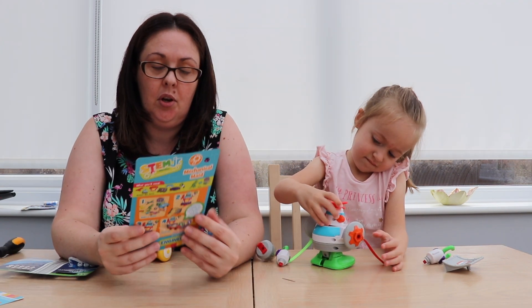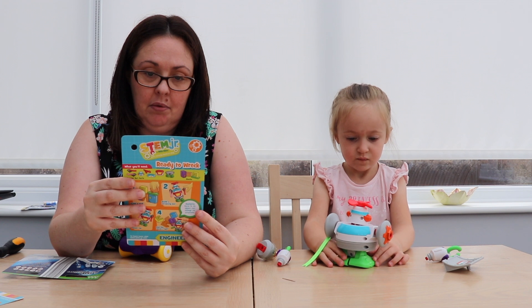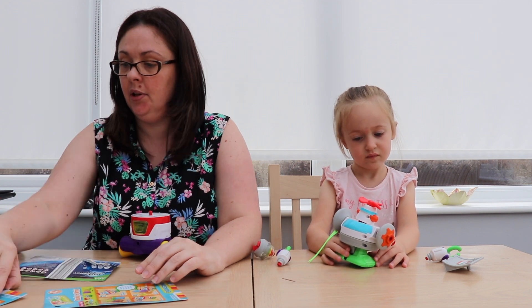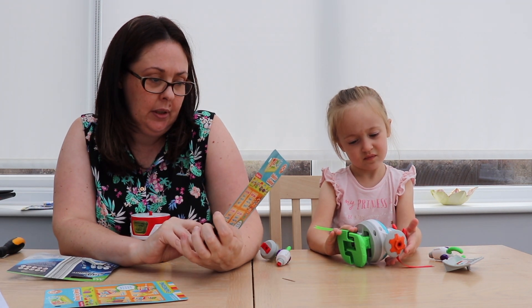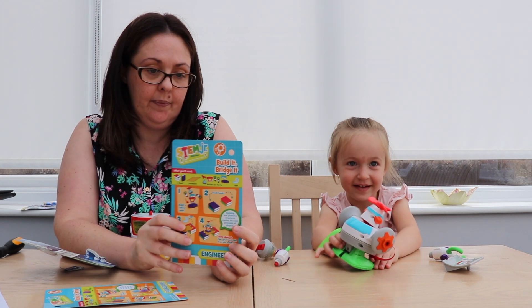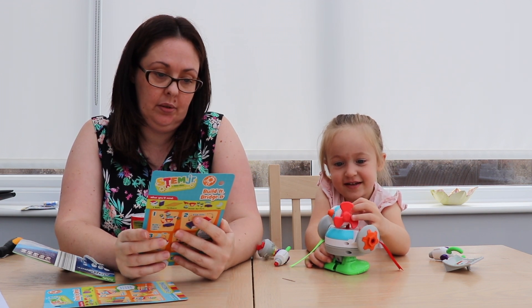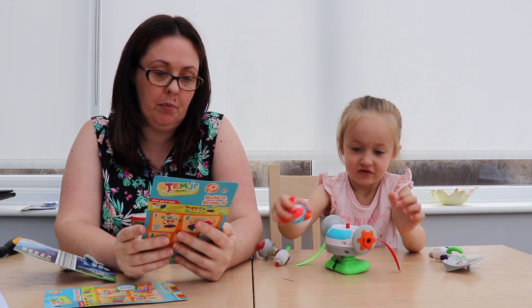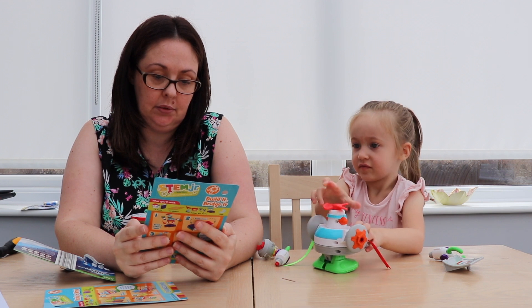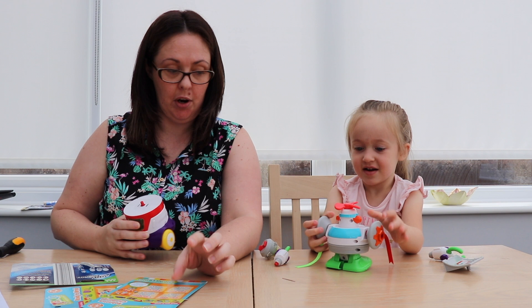We've got a ready-to-wreck robot, a mechanical maid robot, a build-it bridge it, and a robot challenge. Can you build a robot that rolls? We'll have to see.